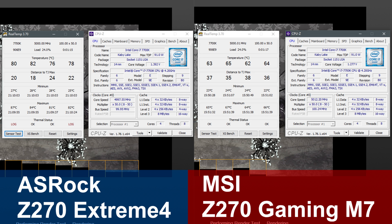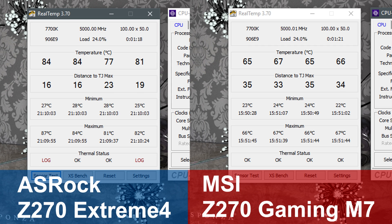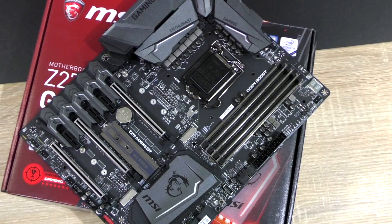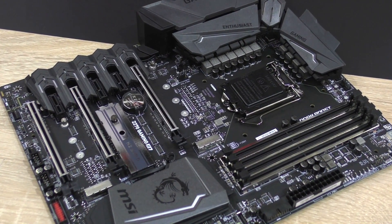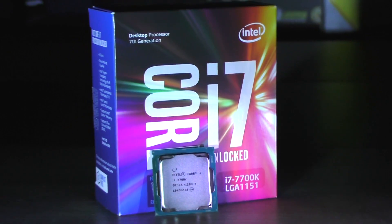This leads to more overclocking headroom with the MSI board. At 5 GHz, the same i7 with the Asrock board runs at about 85 degrees, whereas it's just around 66 degrees with the MSI Z270 Gaming M7. There is, however, a very noticeable price difference between those two motherboards. The point is, the motherboard does in fact matter very much when it comes to overclocking — do not underestimate the importance of the motherboard. Now let's take a look at the benchmarks.